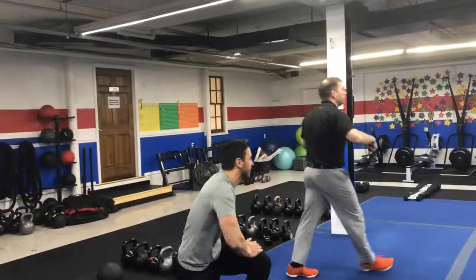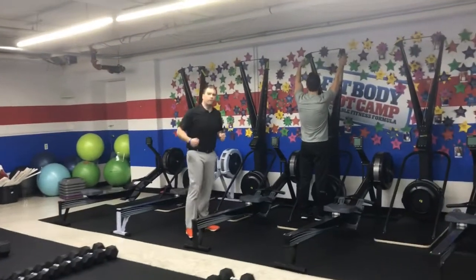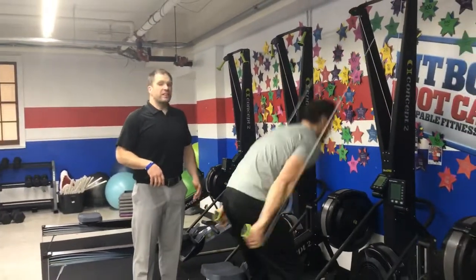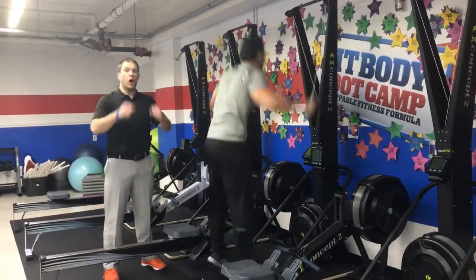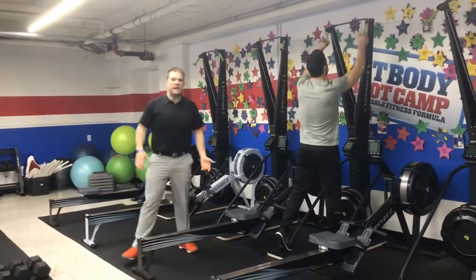We're coming over to the skier. When we're working on the skier, we're focusing on powerful pulls, not fast strokes. Fast strokes don't get us anything. We want to think about how much power we can produce each time we pull on those handles — coming up to those toes, reaching up high, and then swinging those arms back as fast and as hard as you can.